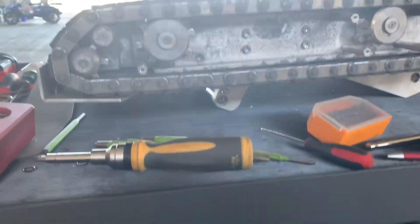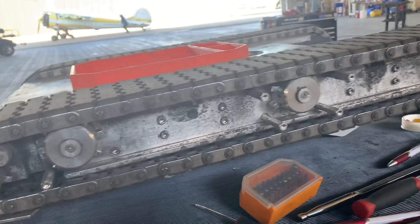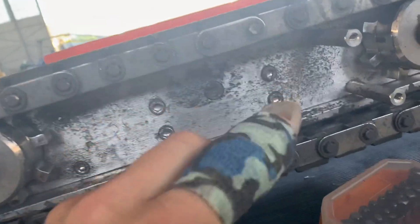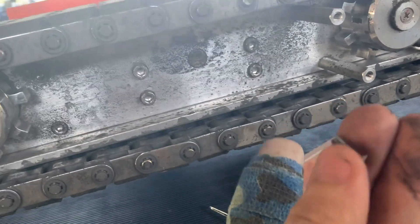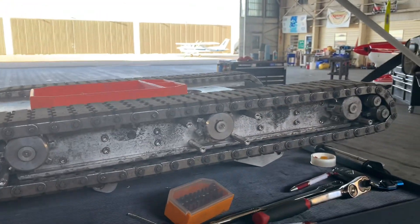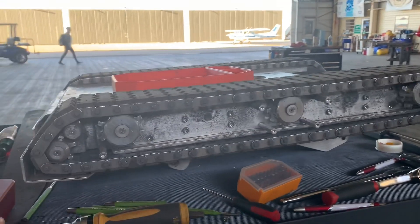This morning I'm working on our electric tug. We had some issues — the track was rising up, so we took a look underneath the belt and found a screw in there which was causing all of our problems. But since we've got it apart, we're gonna clean it up and get it back together nice and clean.